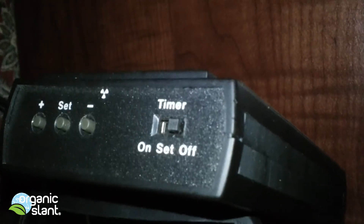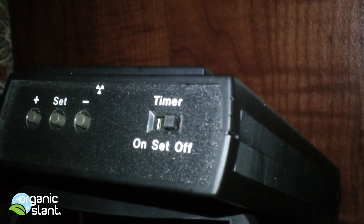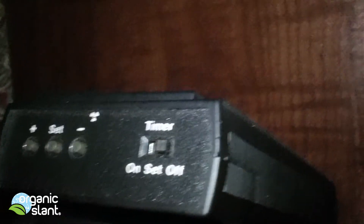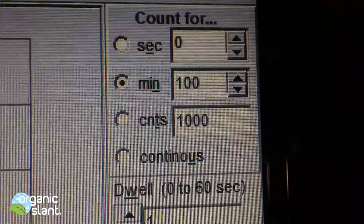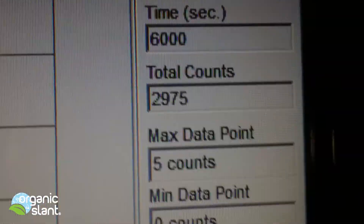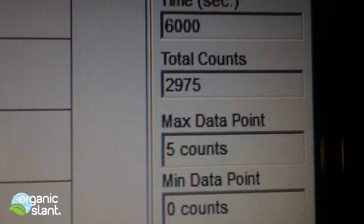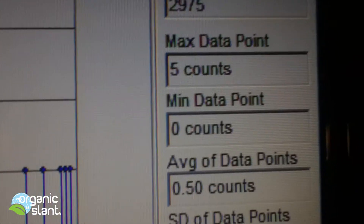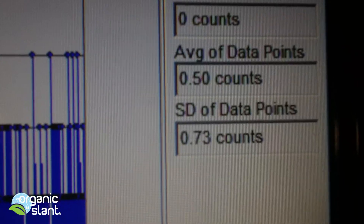I try to get as accurate a read as I can. Normally for the background in Cleveland, Ohio, USA, it's about 0.50. February 12th, 2013 — here's the background for the King Salmon: 100 minutes, 6,000 seconds, 2,975 counts, 5 count high, and just what I suspected — the average data point is 0.50.